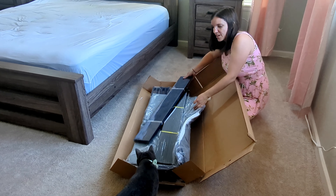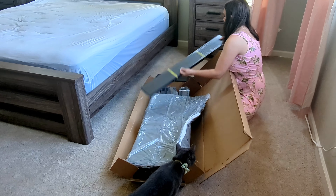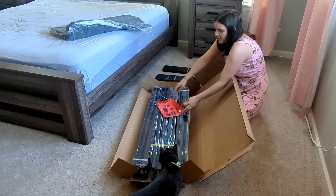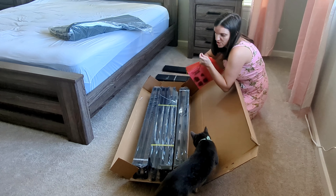I cannot believe a box spring comes like this. This is crazy. I might need to change to do this, though. So this is the cover — that's clear, we'll set that up there. It comes with all of the tools needed, which is great.